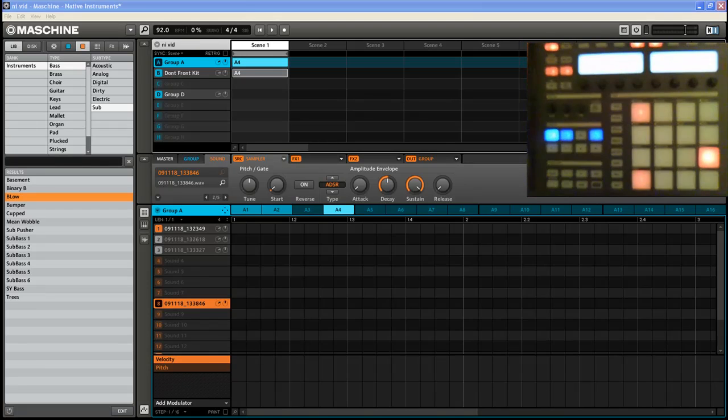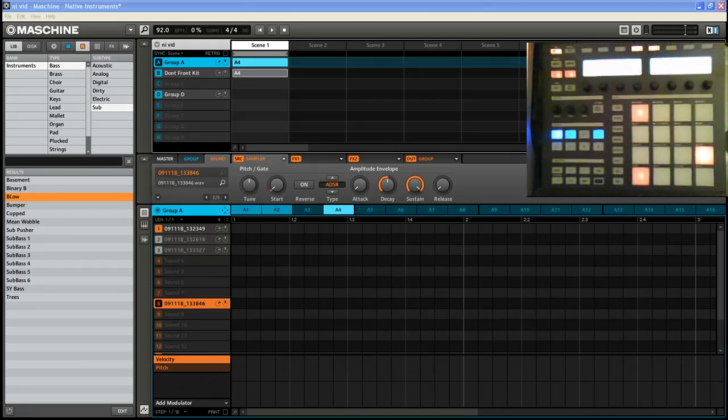Hey, what's up? It's NotSquared, KnoxHouse.com. How are y'all doing? Back once again with another Maschine video. If you haven't got the 1.1 update, you need to head to the Native Instruments website and pick it up because it takes Maschine to the next level. A lot of goodies they added in there.